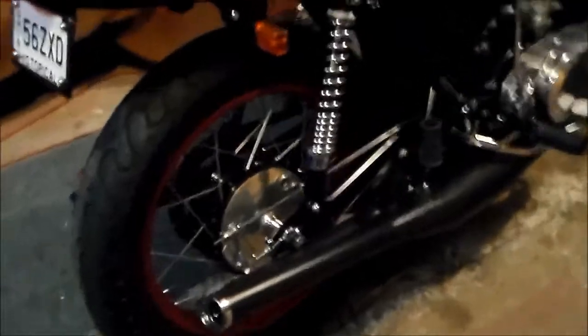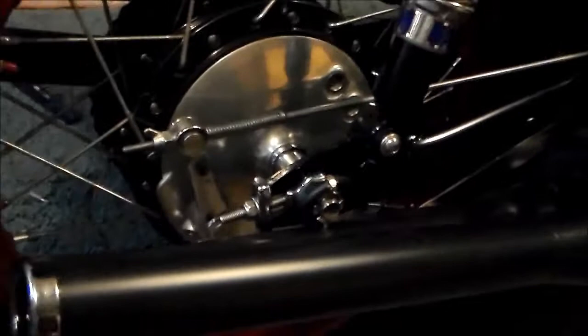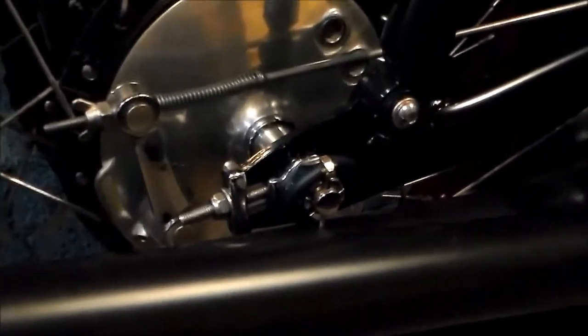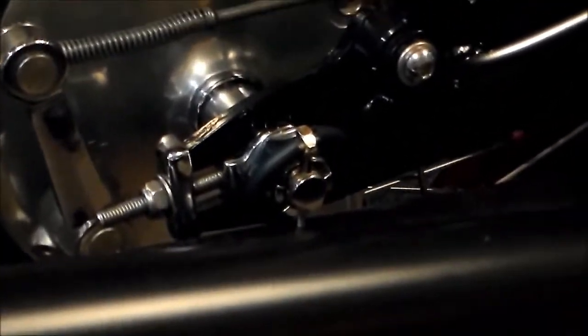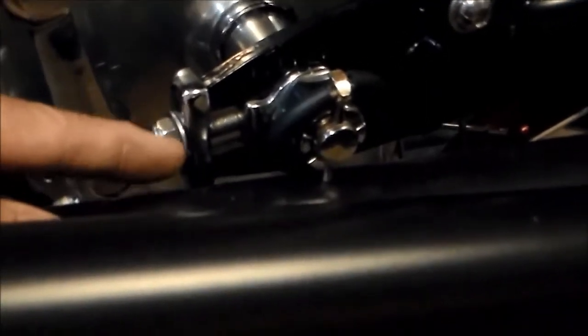That's the minor part. The bad part is this: with the bike sitting here, the wheel adjuster hits the pipe.